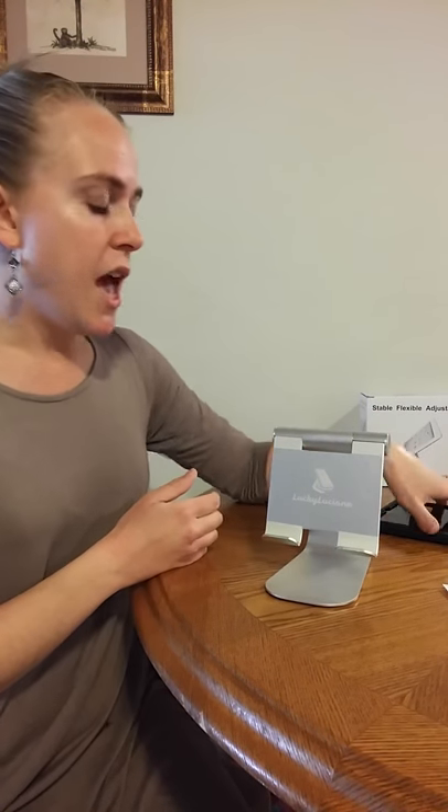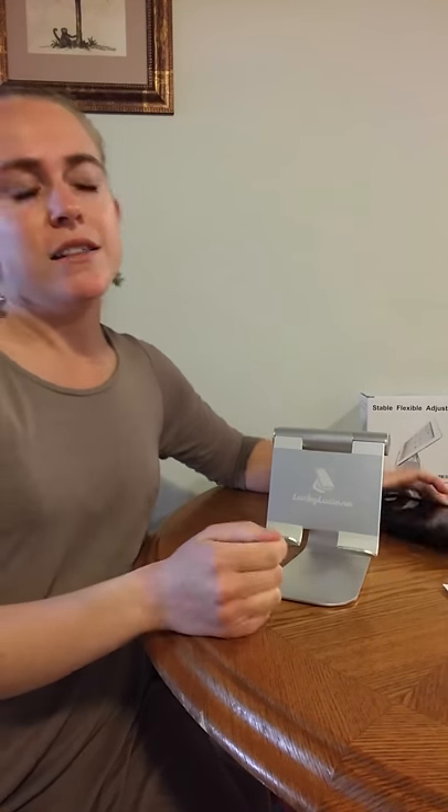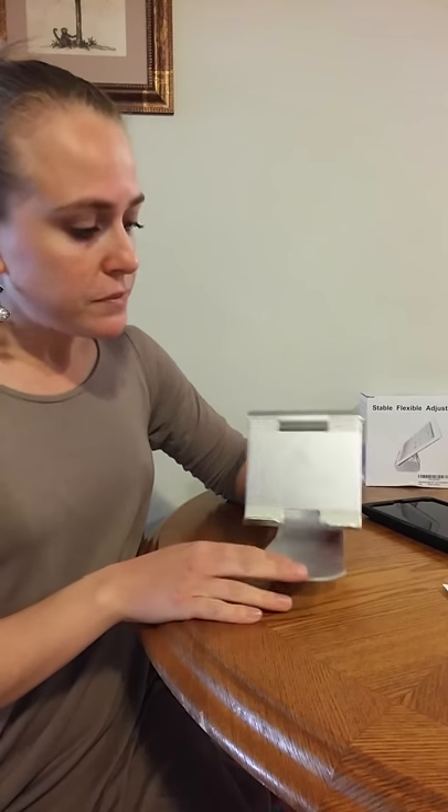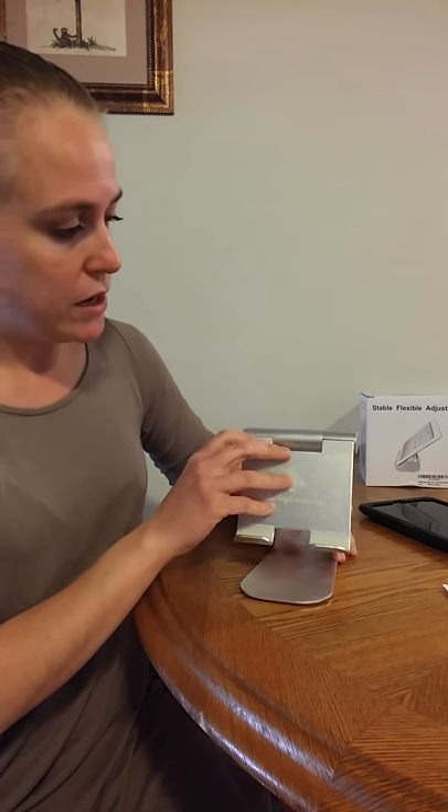I've been looking for a good tablet stand for my son. He had one of those that you kind of paste on the back of your tablet so it sits up, but those only last so long over time and he was so disappointed when that broke. So I got this one for him and he is going to be really happy with it — it's going to be a surprise.